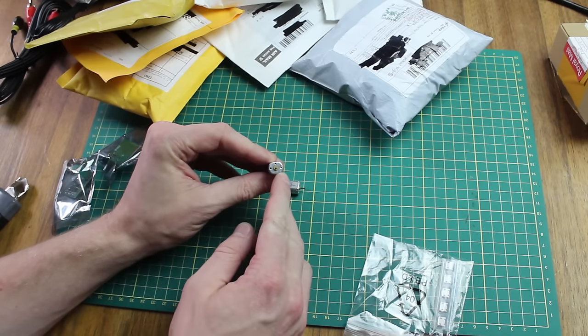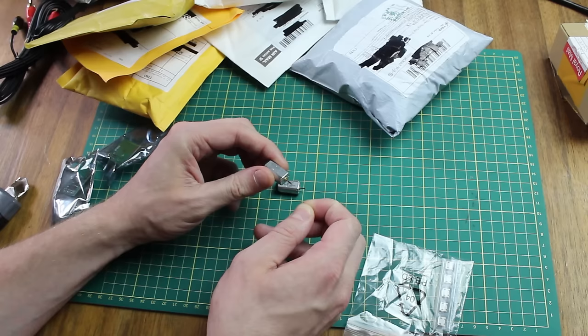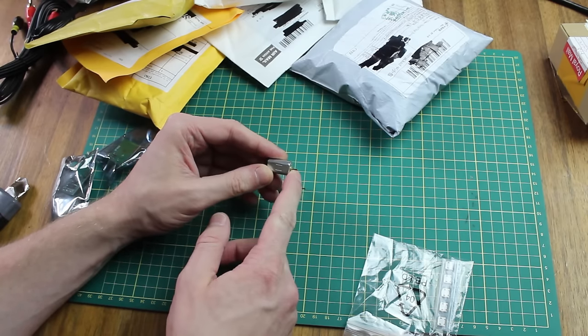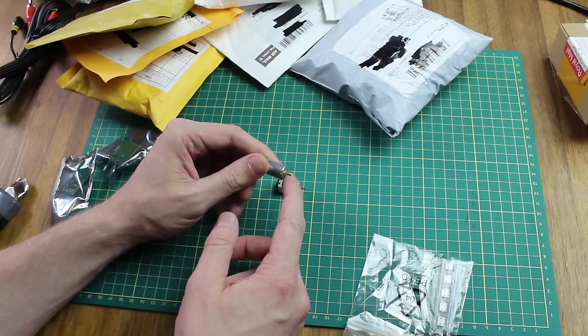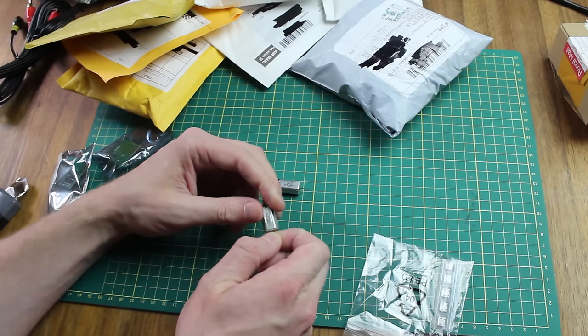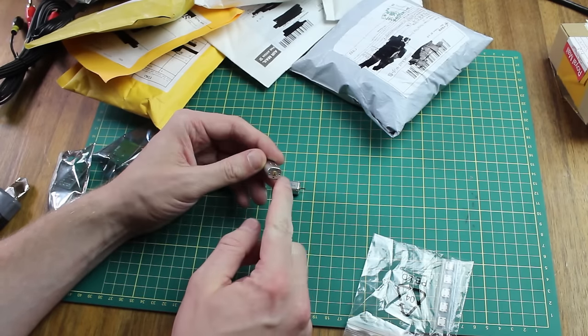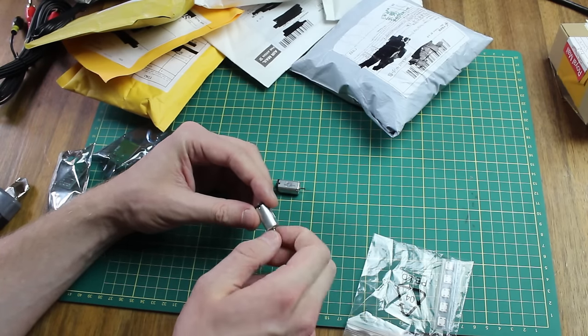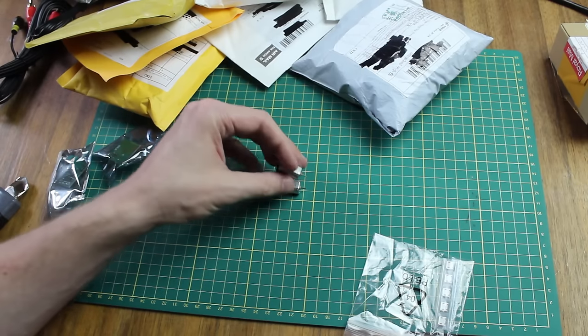I don't really know how to mount things on these because there's just a smooth motor shaft. So I'm either going to have to use something that's press fit or just glue something to it. I was hoping they'd have a ridged shaft I could use, but they don't — it'll just have to be press fit, I think.